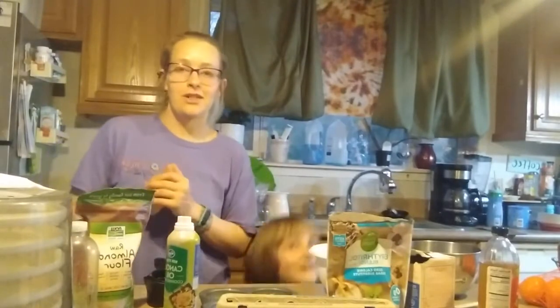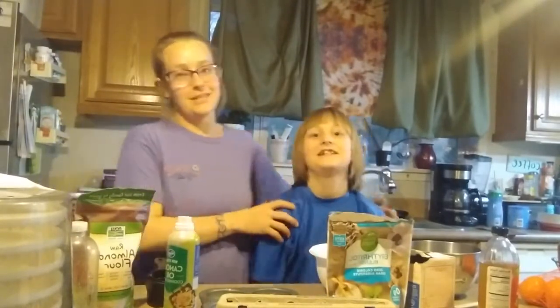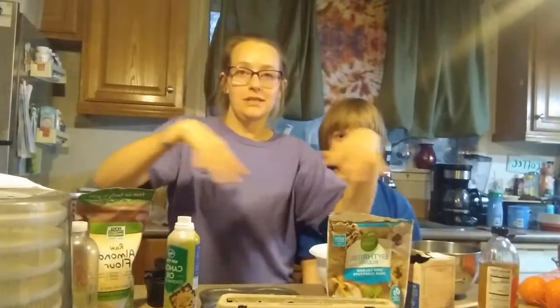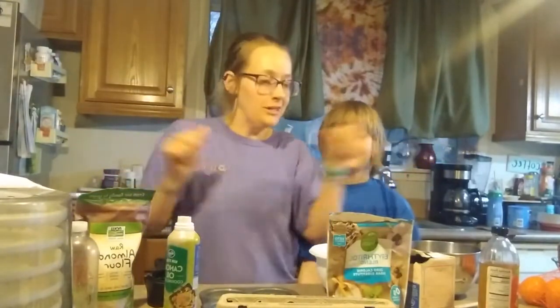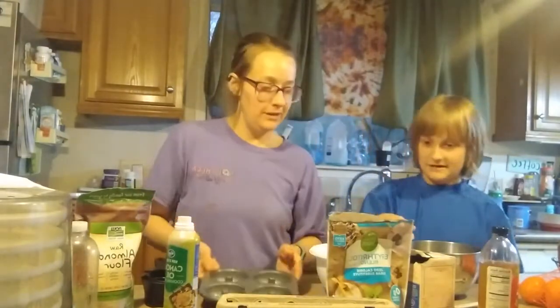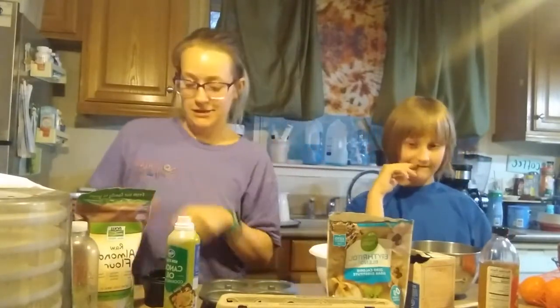Welcome back YouTube family, I'm Kiki Jo and we are doing another video — Cooking with Kiki. It's another mother and son video. We are going to be making donuts. You may not know this by the ingredients we have here, but that is what we're making. Here's a little donut tin.